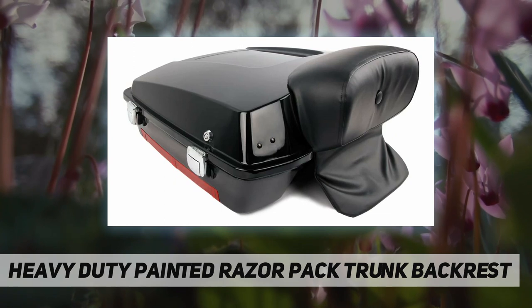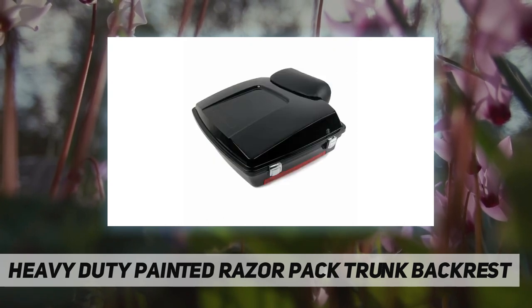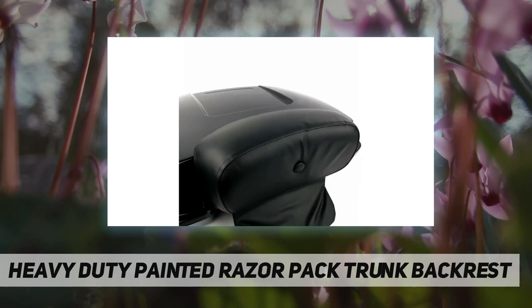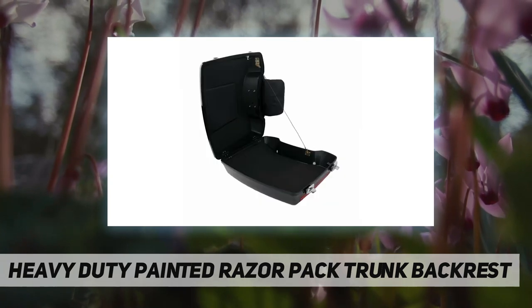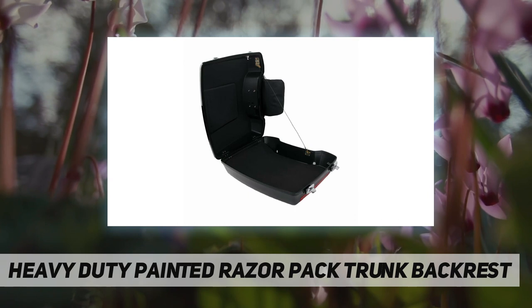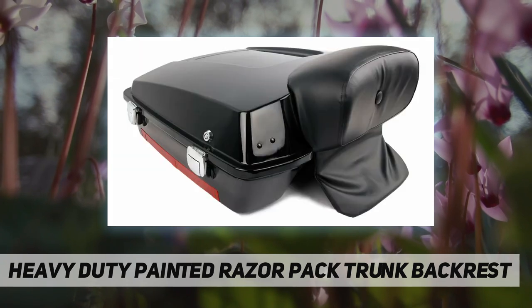Additional details: condition aftermarket, 100% brand new, style razor trunk, color vivid black with chrome latches. Trunk material: high quality ABS plastic. Pad material: synthetic leather plus foam plus PP plastic. Trunk dimensions: 21 inches long by 5.5 inches deep by 16 inches wide. Pad dimension: 12 inches long by 5.5 inches wide.